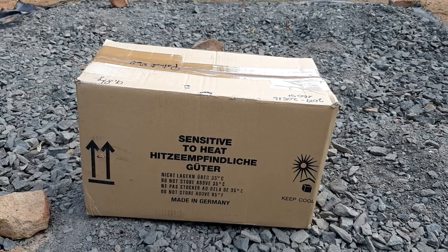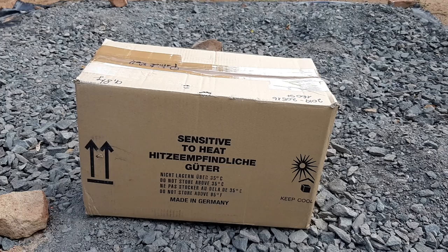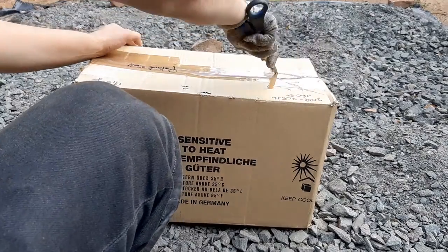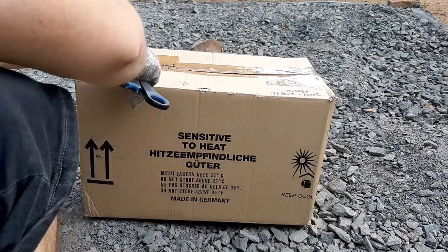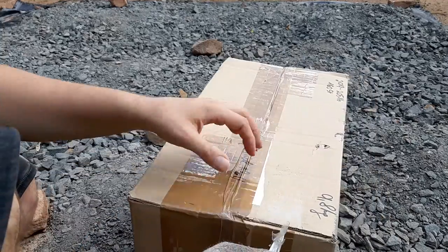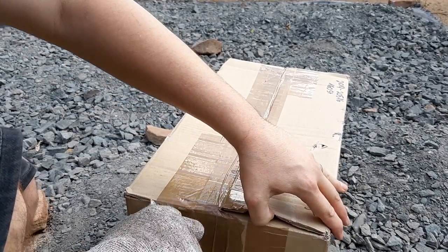Hey guys, so this is the final unpacking video I'm making today. I've had this guy sitting there for a few days so I need to open it ASAP. This plant was extremely cheap — I got it for 3 euro 50. The shipping was more expensive than the plant, and I was amazed.